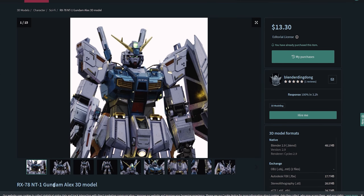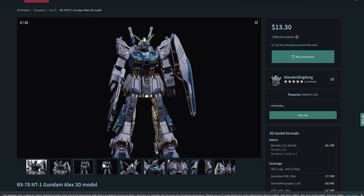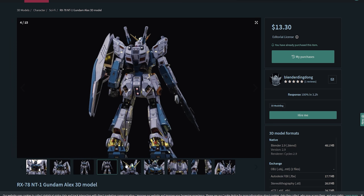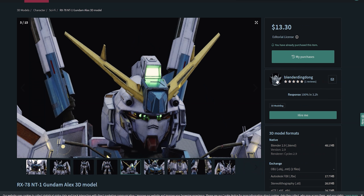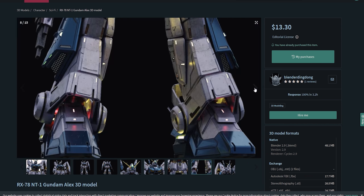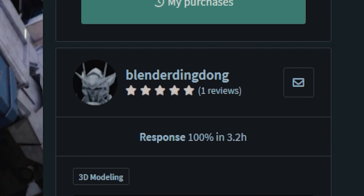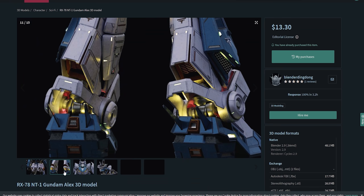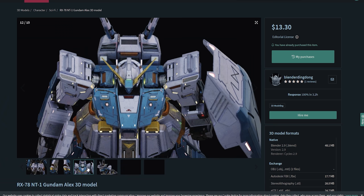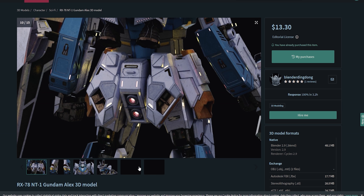So I just jumped onto CGTrader to see what I could get. Seeing as the goal of the game right here is to test what this printer can print and how much detail, I tried to get a very detailed model. So I went for this right here — this is a cool stylized Alex Gundam, the NT1, and this is by Blender Ding Dong. So as far as I can see, this is not designed with 3D printing in mind — this is more of like a character model for a game or something. So I thought it'd make a great test for seeing just what the Photon Ultra can do.